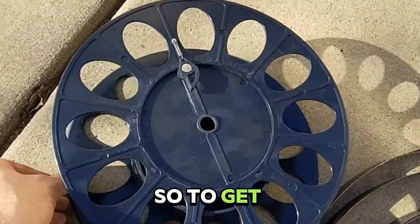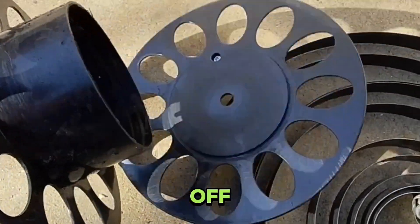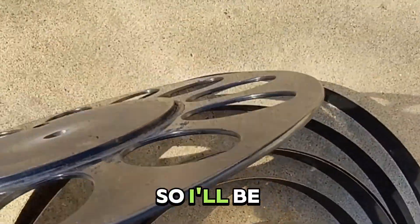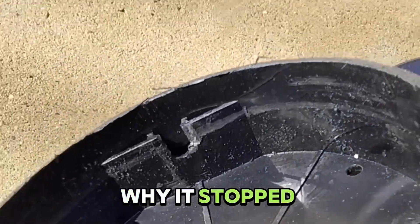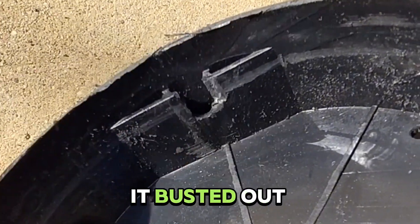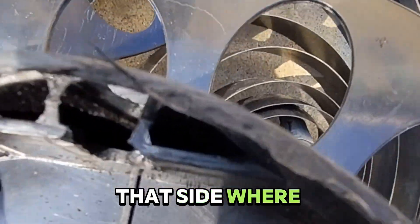To get at the spring, I needed to cut that side off. So I used a hacksaw blade and cut along that edge, so I'll be able to plastic weld it back together. But this is why it stopped reeling — where the rivet at the end of the spring goes, it busted out that side where it retains it.